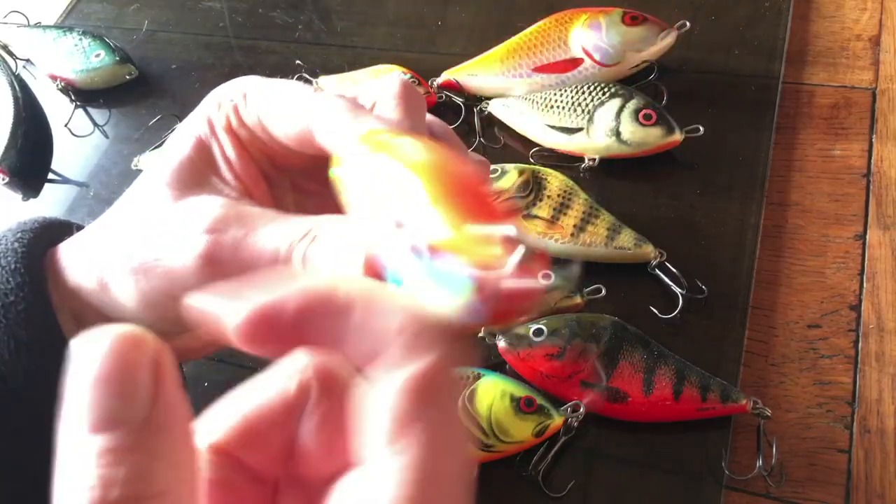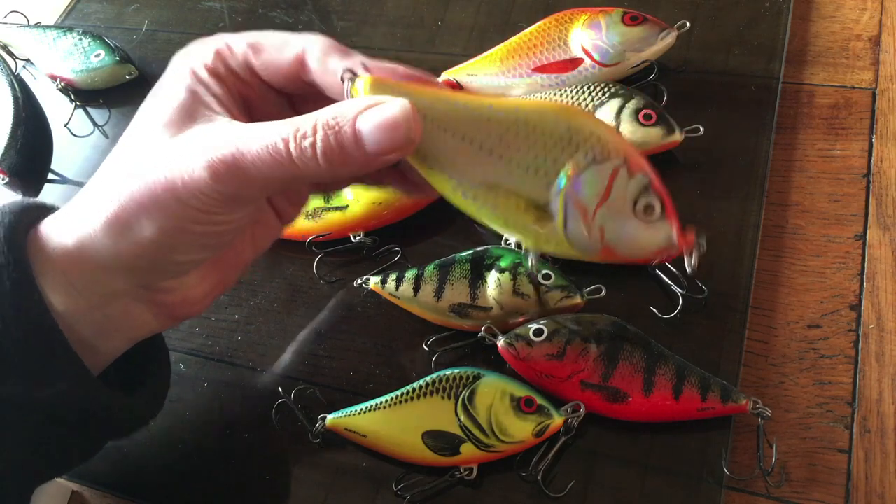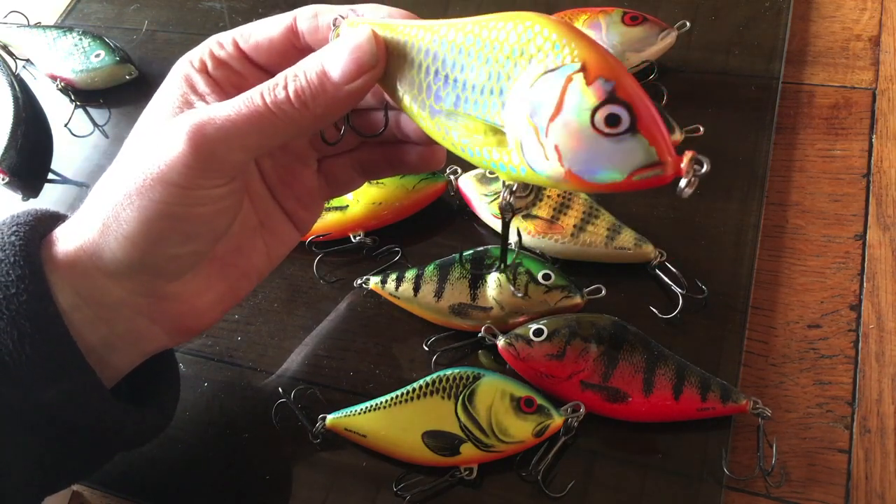If you could only take one jerkbait to a water that you've never fished before, this would probably be it. Tough polycarbonate design, it's a deep body design so it does lots of wobbling and swimming from side to side. It's a very easy jerkbait — probably the best jerkbait that anyone can start that type of fishing with, because it's easy to get the thing to do what you want it to do.